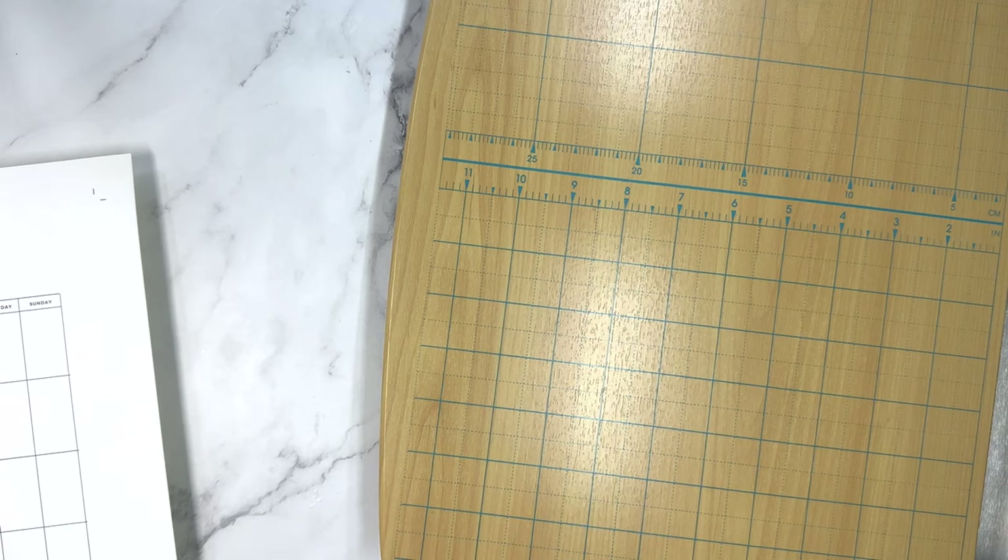Hello everyone and welcome to my channel. This is Elise here of Plan with Elise and today we're setting up my budget planner for the month of July.